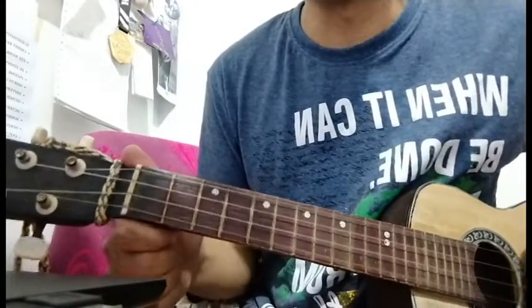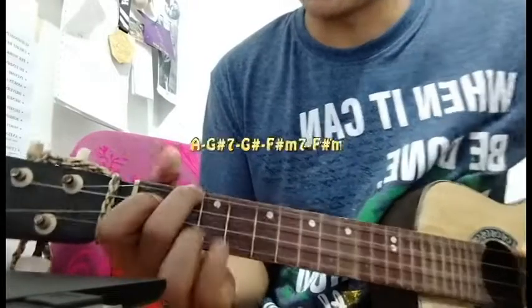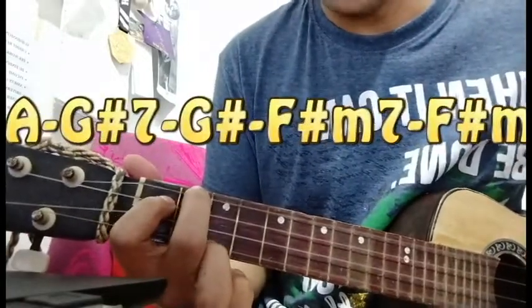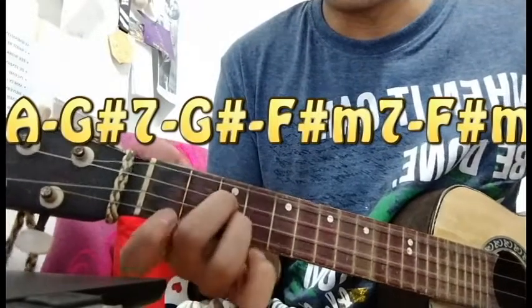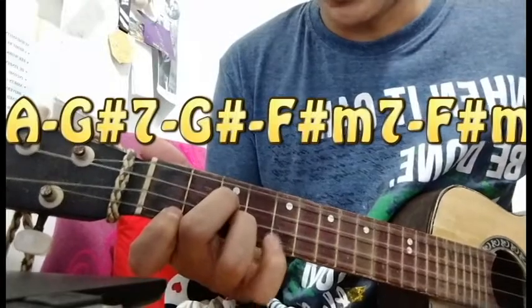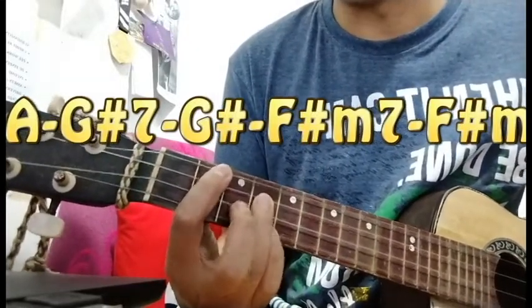The first and second verses and chorus basically sound the same. So let's proceed to the third verse, which shifts its chords to A, G-sharp 7, G-sharp, F-sharp minor 7, and then F-sharp minor.